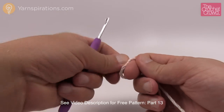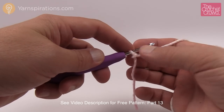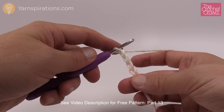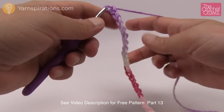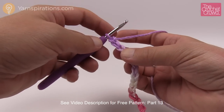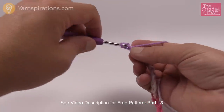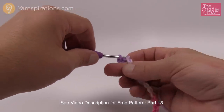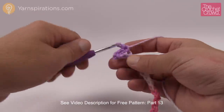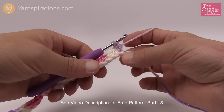Start off with a slip knot and chain a total of twenty-nine. Remember the one on the hook never counts as one. Go all the way to twenty-nine. Now with twenty-nine chains on the hook, the instructions say: single crochet into the second chain from the hook and across the chain. I turned my chain upside down — I think it gives a nicer finish on the bottom. So just single crochet across the top of your chain.